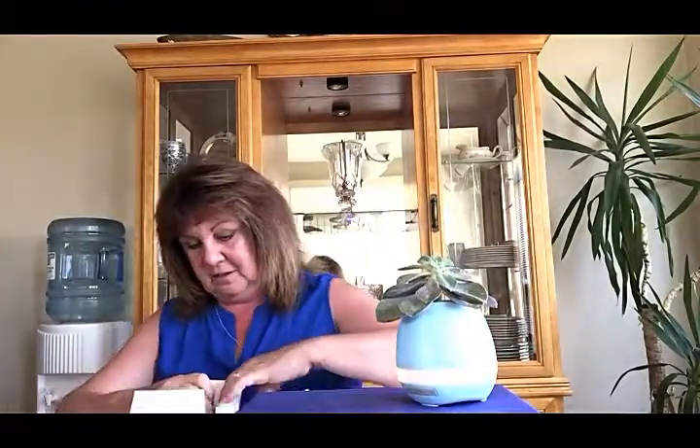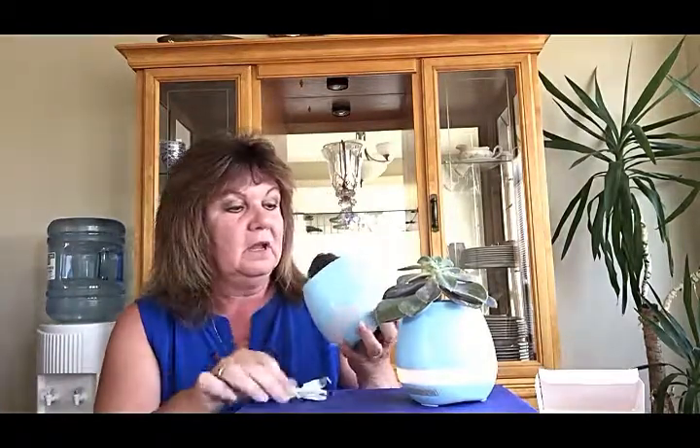So here's the box that it comes in. Let's open it up. And inside the box is your instructions, the pot with a USB charger so you can charge it. And in the pot is the sensor, and also a little hole so that if you happen to overwater, it will drain out.